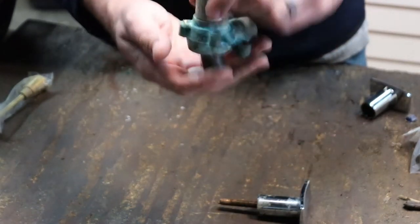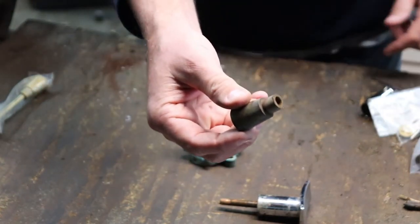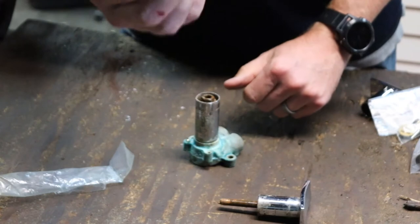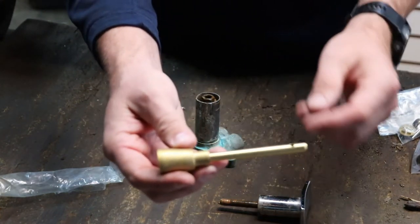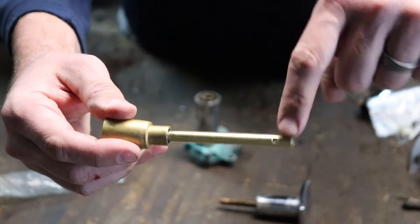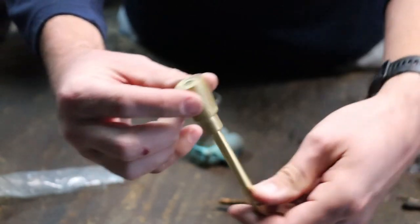The stem came off like this. Now a new stem looks like this — all one piece. As you can see, there is a hole that goes all the way through it, and that's where that pin goes through, so that set screw can hold that handle on.